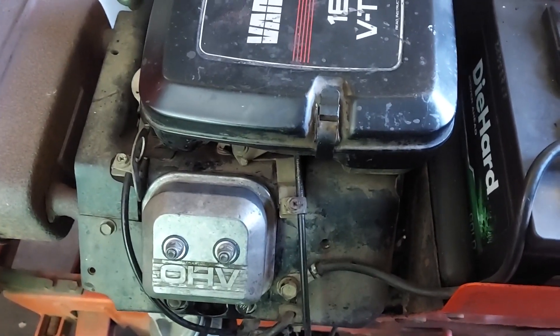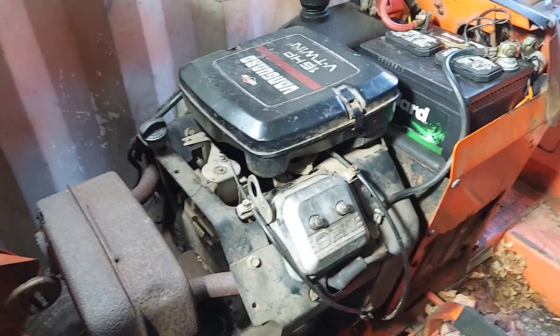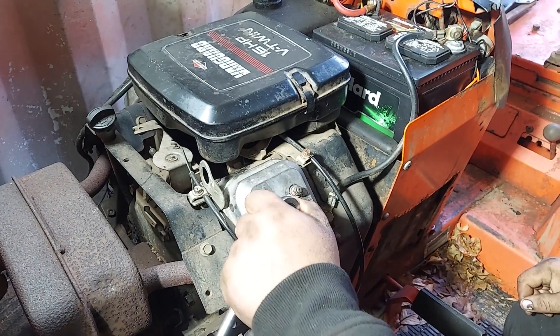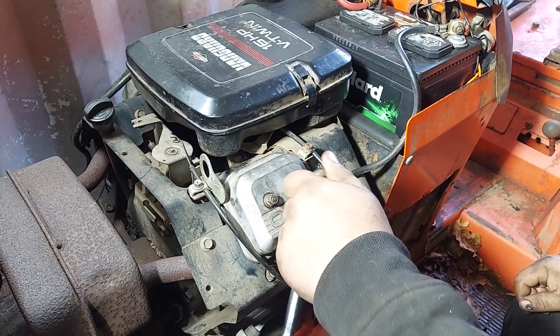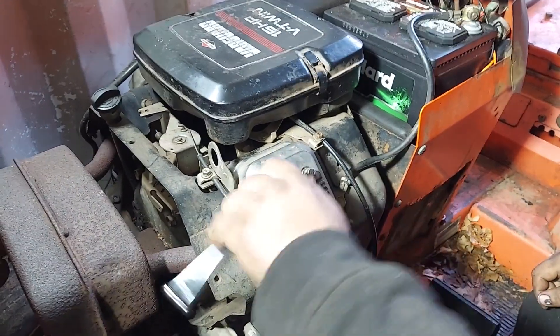Now we're going to show you how to adjust the valves on a Briggs and Stratton Vanguard overhead valve engine. This will go for many different brands and models - lawn or overhead valves, the same principles apply. The Briggs and Stratton process is the same way. These are 10 millimeter.